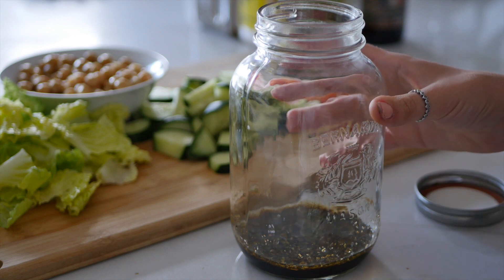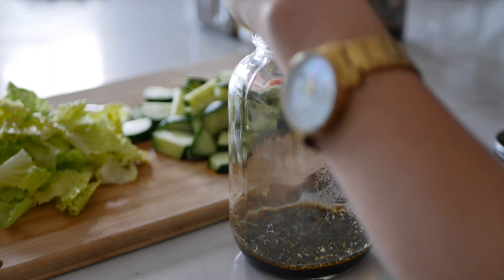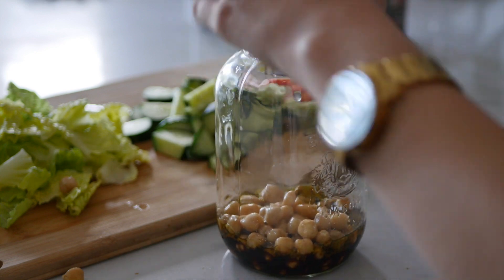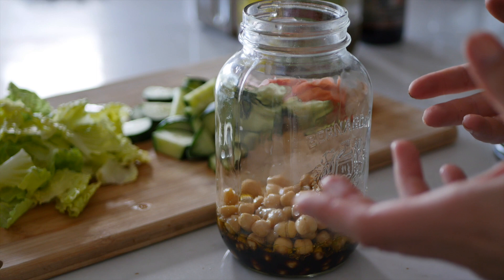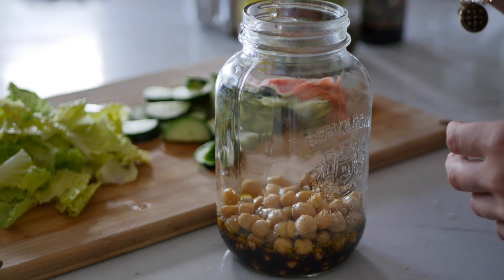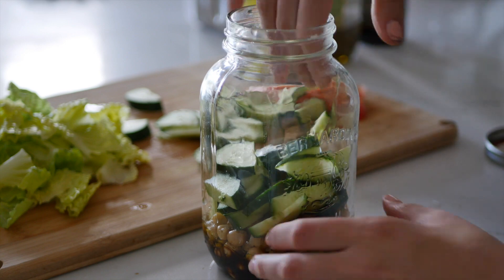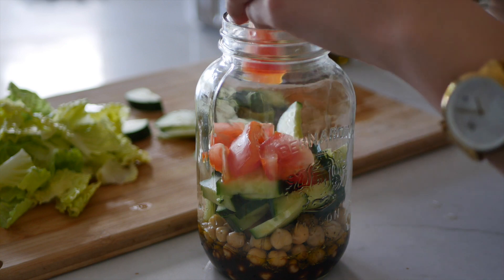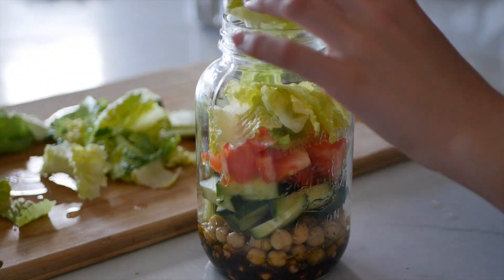Next, we're going to put in our protein. In our case we use chickpeas, but you can also use nuts or any other type of protein. The reason why we put in chickpeas next is because they won't soak up too much of the dressing and they won't get soggy. Next, we're going to put in our cucumbers because these are the least wet out of the vegetables — the tomatoes are more wet. Now I'm going to put my tomatoes in; I have a couple handfuls here. And just to finish it off, I'm going to fill up the rest with my lettuce. The lettuce goes at the top because it stops it from getting soggy.